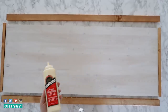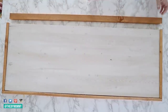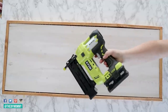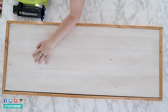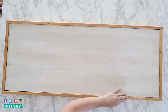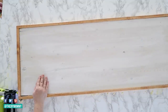Next, apply wood glue to the edges of your plywood. This is really important — I've forgotten to do this in a couple of signs — but this is what's going to keep that frame on nice and snug. Position your frame pieces around your plywood and use a finishing nailer to nail them firmly in place. Be careful to aim the nail gun into the center of that plywood so that the nails don't show on the front or back of the sign. If you do make a little mistake and have a nail showing through, you can gently hammer that back into the wood.